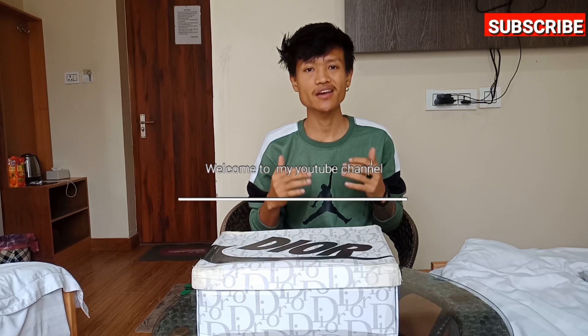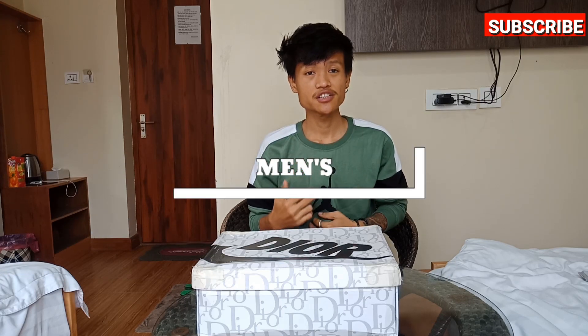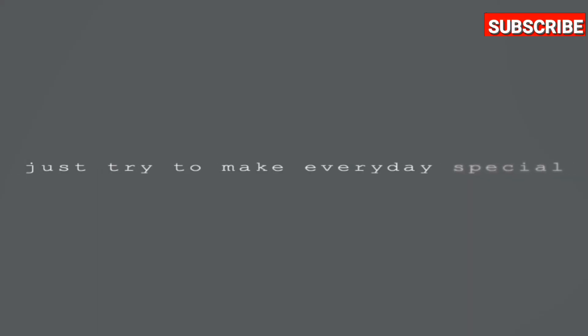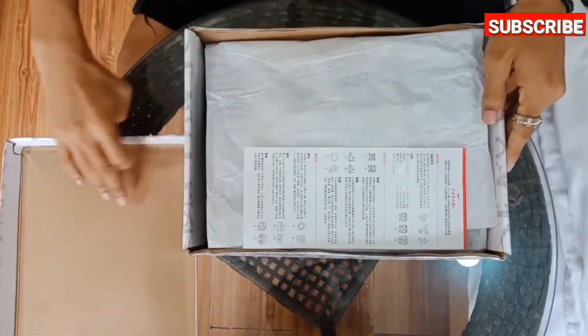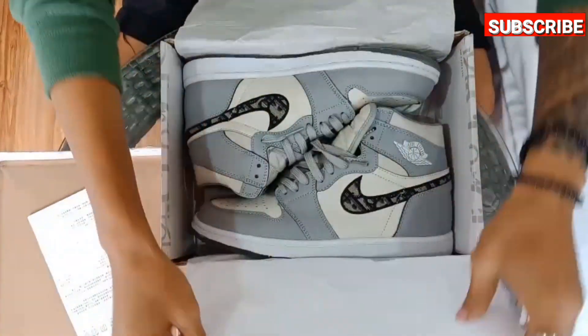Hello everyone, hope you are all right. If you are new here, welcome to my YouTube channel, Everyday Men's Fashion. As you can see in my video title and thumbnail, today's video is about the Air Jordan Dior.